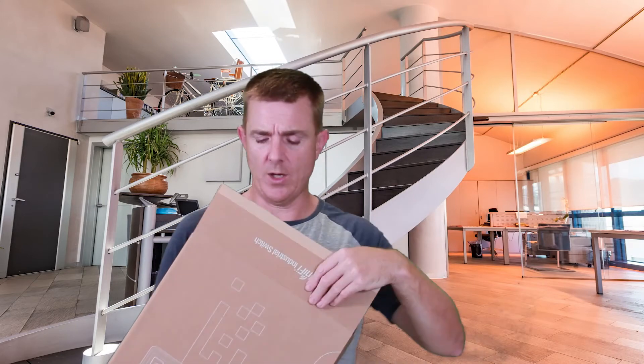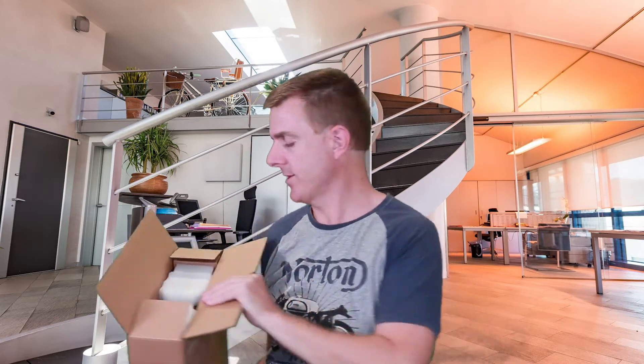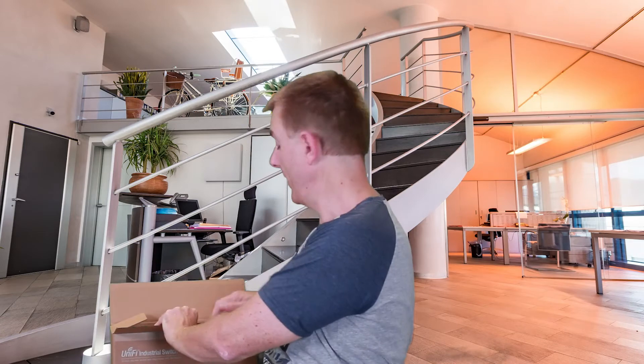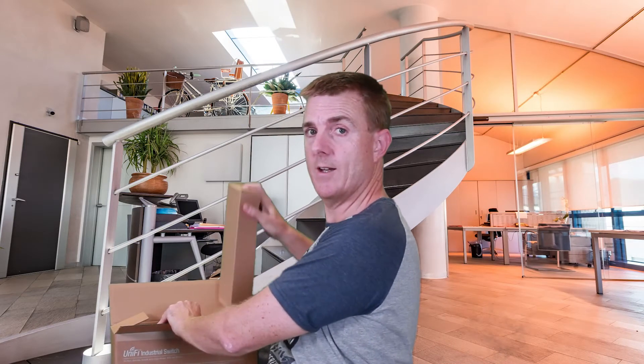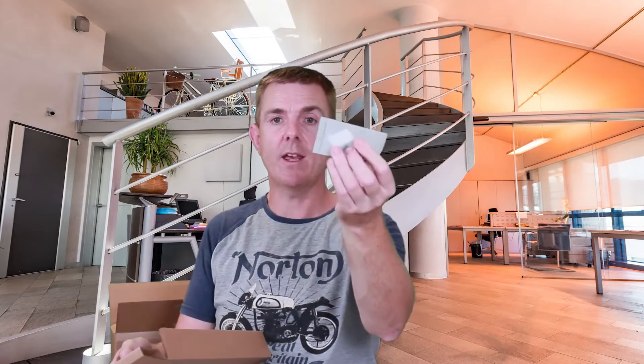I'll talk a little bit more about it as we go along, but let me show you what you get in the box. You are going to get your power cord for your region — it's got an IEC connector on it — and you're going to get your wall plugs and screws so that you can mount this on the wall or wherever you're going to actually mount this, and then the unit itself.